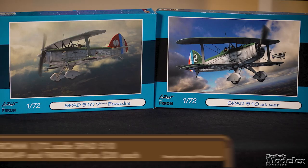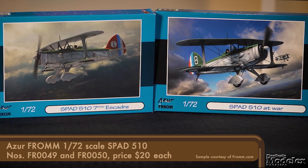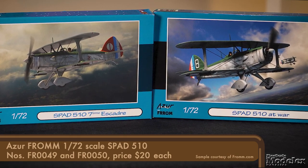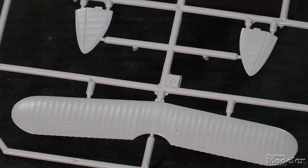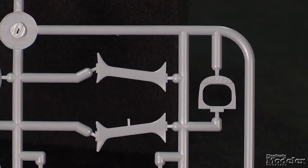From Azur From, we have a 1/72 scale Bleriot SPAD S-510. This maneuverable French biplane fighter entered service in 1937. It started to be replaced with the Morane 405 in 1938, but many were returned to service at the beginning of World War II. Surface detail on the fuselage is fine recessed panel lines with stressed fabric on the vertical tail, and the same fabric texture can be seen on the lower wings, the upper wing, and horizontal stabilizers.